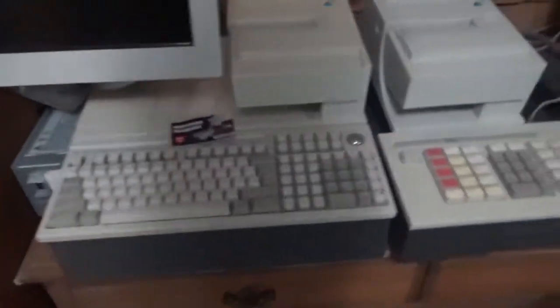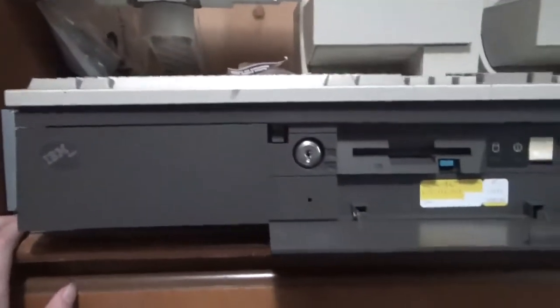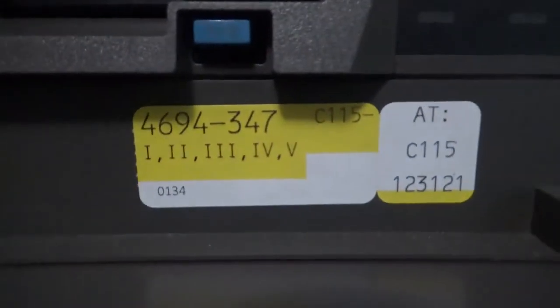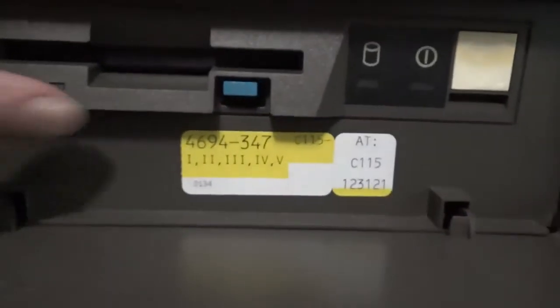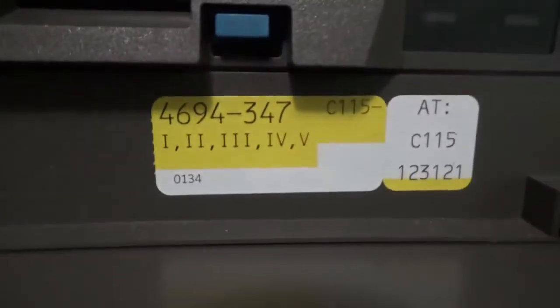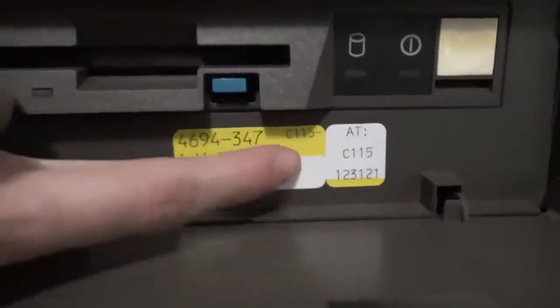This is the same as my other 4694. I was really lucky to find this with all the peripherals with it. Same setup here — these are the new stickers I'm using to label all these systems. It's got the number on there, and then these Roman numerals are the peripherals, and then the date it was printed and the asset tag, which is this computer's number — C15.